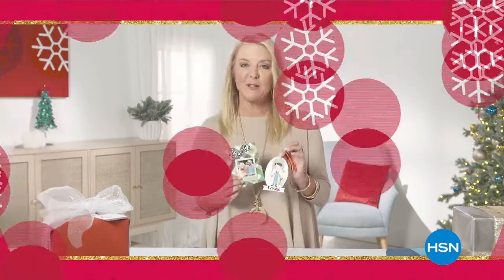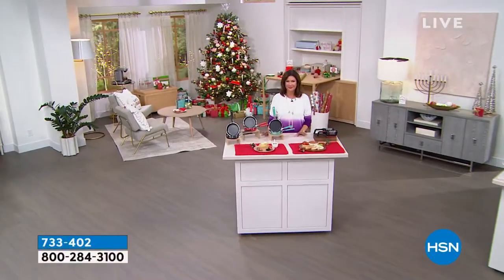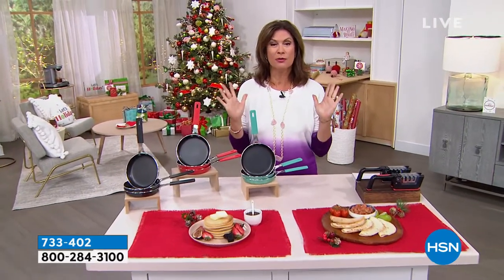It's given from the heart and this is a great way to do it to make your holidays special. Happy holidays! Good morning to you. This is a special edition of Welcome Home. I have some things I'm going to share with you that are so exciting.